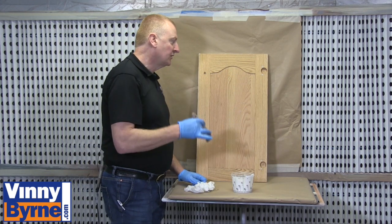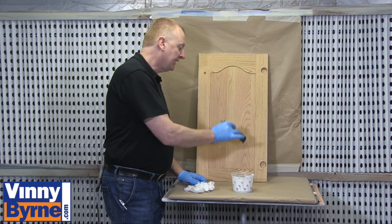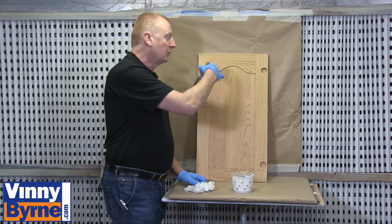With this door there's a recessed design in the middle, so what we're going to do is paint the hard edge first, then the middle section, and then work our way out.